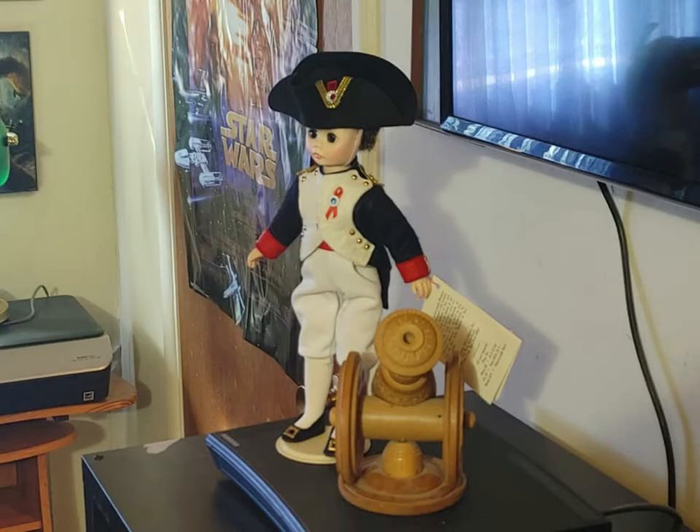My wife collects dolls and she actually bought this for me today. I used to play Napoleonics back in the day, and there you have it — there's Napoleon himself.